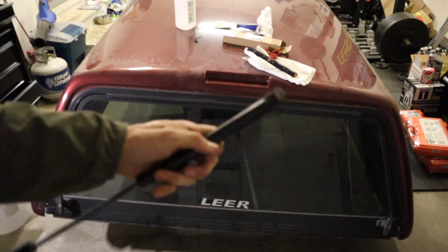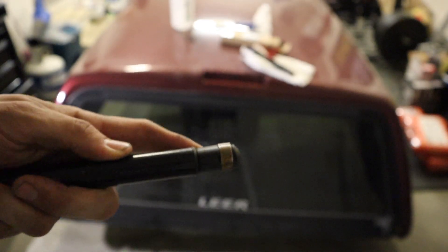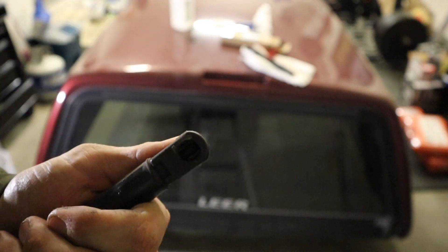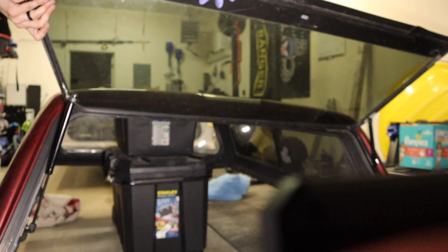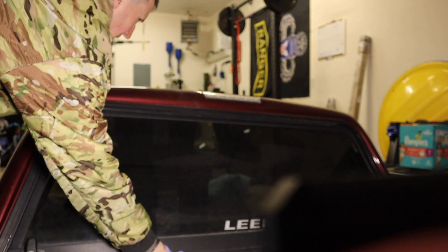Here's a close-up of the spring clip I was talking about. You just get your flathead and go right behind it and pry it up — you'll be able to remove one at a time. Just make sure that the door doesn't land on your head. After that, test to make sure the shocks are working properly and don't pop off.